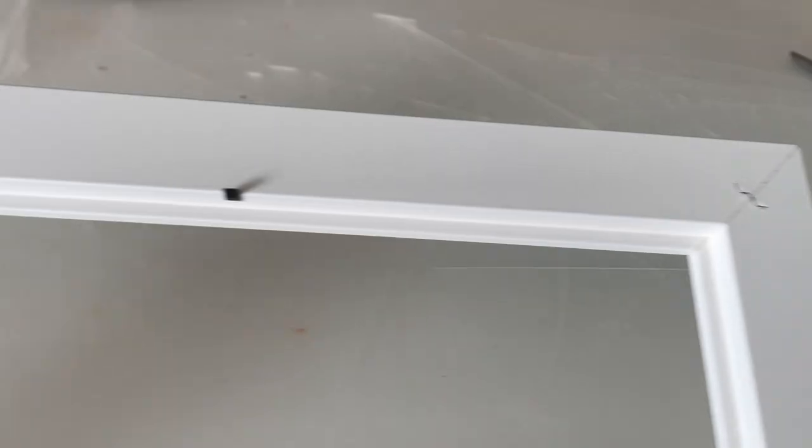For our second method, we're going to start with an already existing frame. I got this one from IKEA and, as you can see, it has some sort of detail, which is great. However, it's a bit too thin, so we're going to work on that first — and you'll see what I mean as we go.